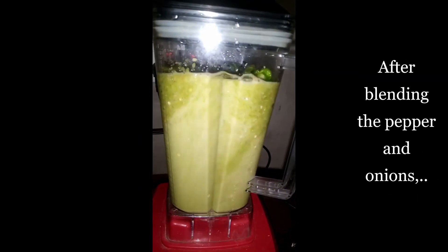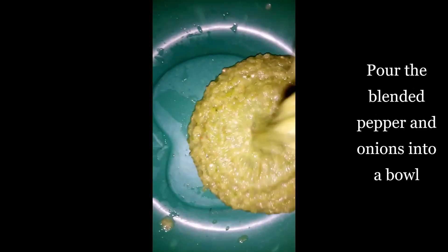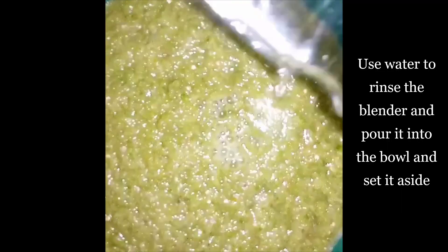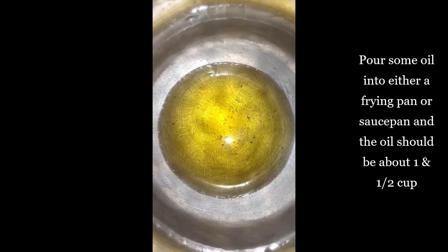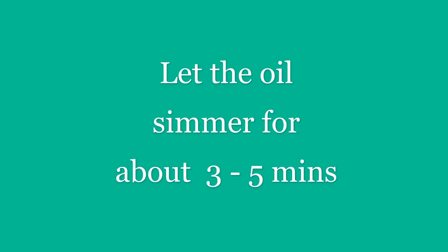After blending all of the pepper and onions, pour it into a bowl and use water to rinse the blender, then add it to the blended pepper and onions in the bowl. At this point, pour some oil into either a frying pan or a saucepan — the oil should be about 1 and a half cups. Let the oil simmer for about 3 to 5 minutes.